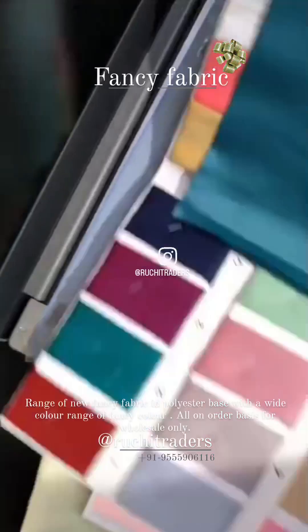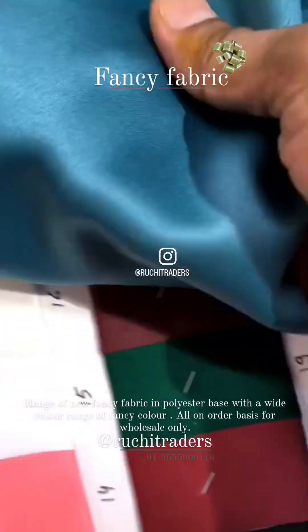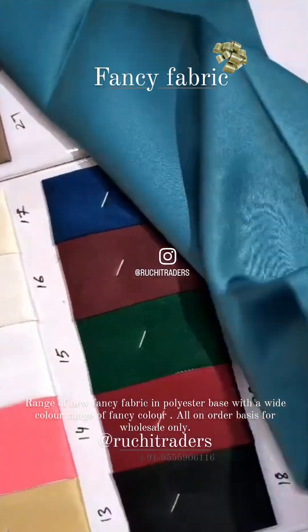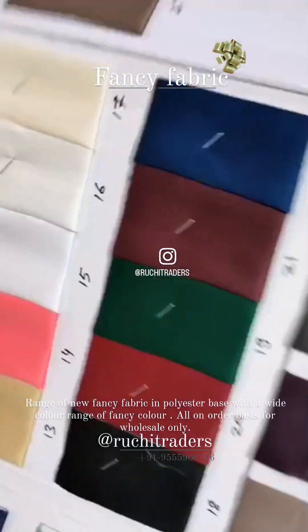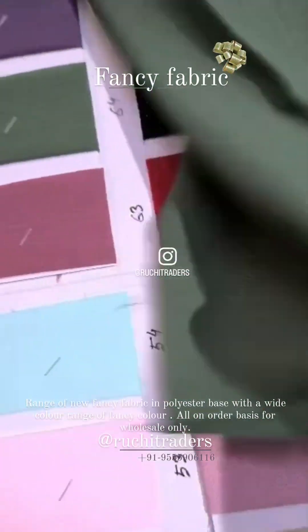And another fabric which I am showing you — it's a satin fabric, basically a heavy satin. It's a heavy satin fabric, good fall, no lining required, and the color range comes like this — it's all colors. And another fabric which I am showing you has some texture.